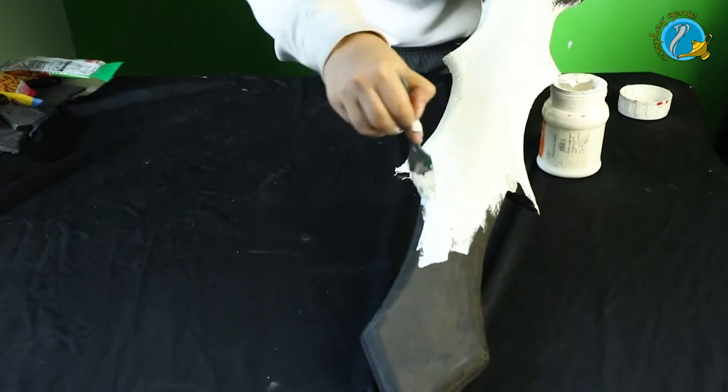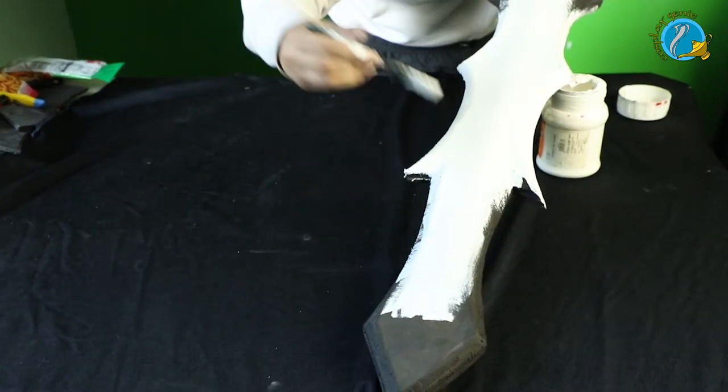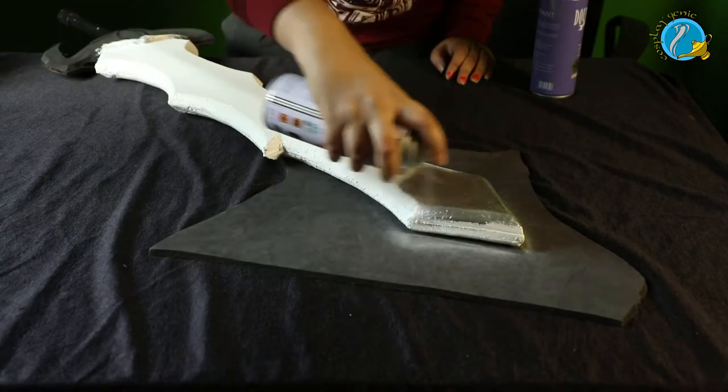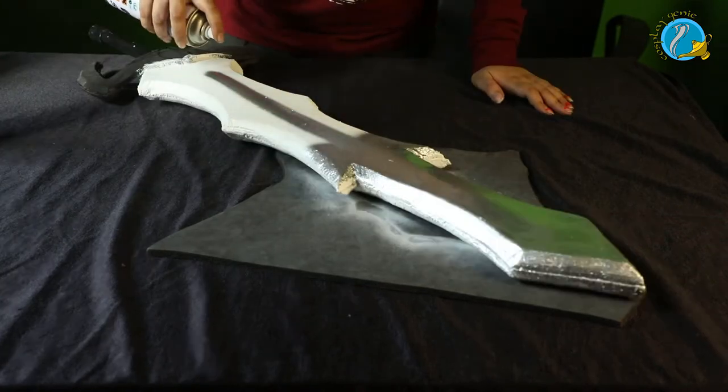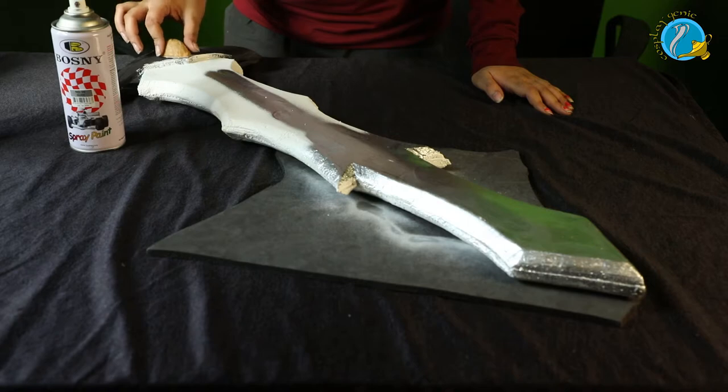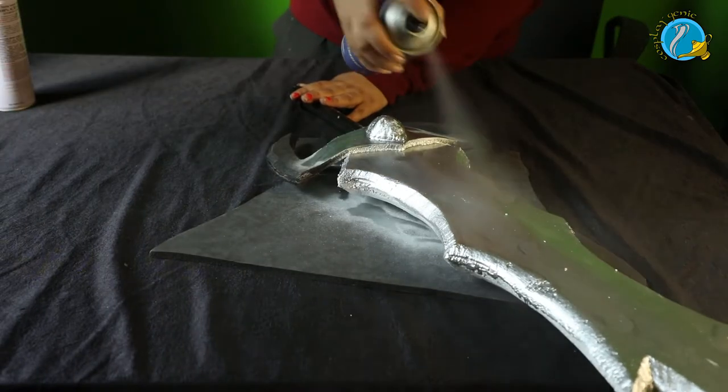Once everything is glued, it's time to gesso and seal the deal. Gesso is going to make sure the paint comes out really beautifully, because foam has a habit of soaking in most of the paint. Once the gesso has dried, we're going to take spray paint — you can go with acrylic paint, airbrush, whichever works for you. Then I'm going to add just one more detail on top of the hilt, and we're going to spray paint the whole thing in silver and chrome.